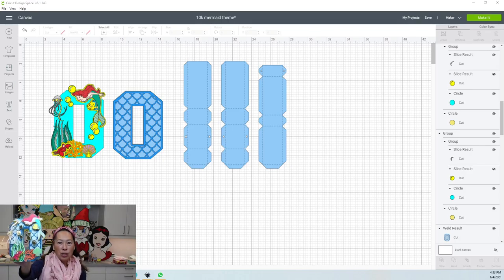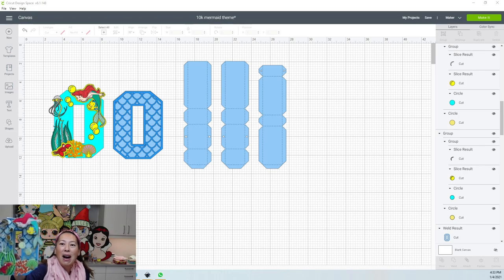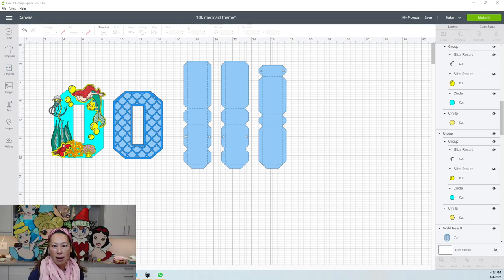I'm actually using Ariel and Sebastian — they are sticker labels. It just gives it a really nice look; they look like real stickers to me. You put it on cardstock and then do the outline. So you're using print and cut. I'm going to walk you through that and kind of walk you through how to layer things.